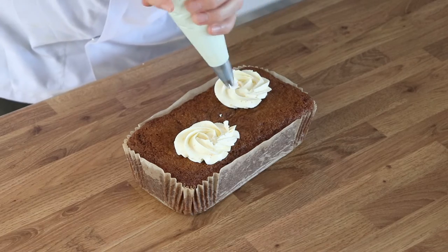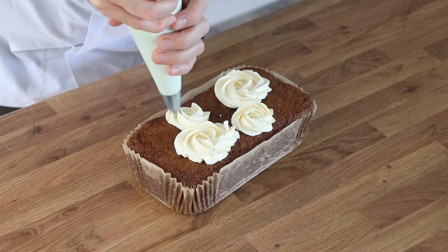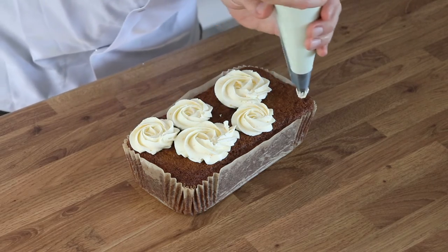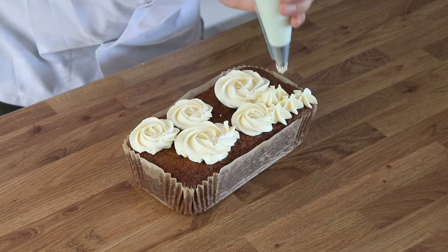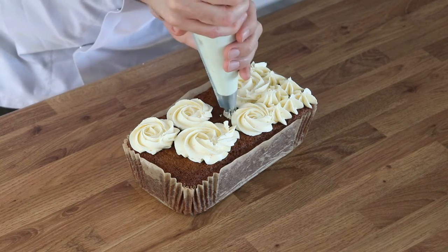When your cake is completely cooled, use a piping bag fitted with an open star tip to pipe some decorative swirls of buttercream on the top. You can do these however you want — I've done a couple of rosettes and a couple of stars. To be honest, most of this will be hidden under your pecan topping anyway, so don't worry about making it too beautiful.